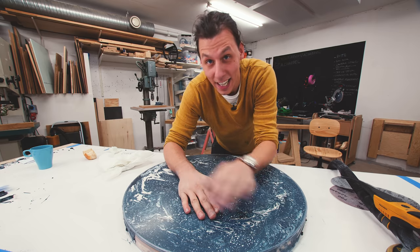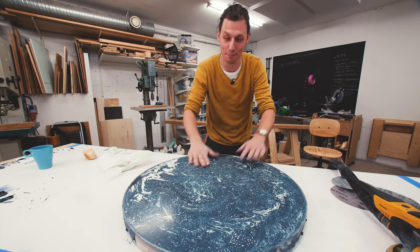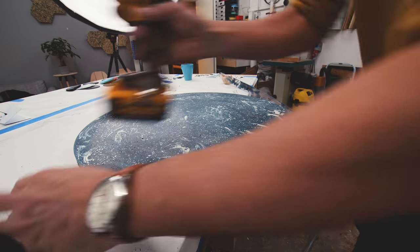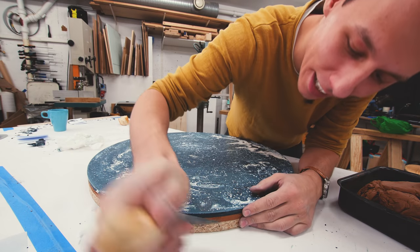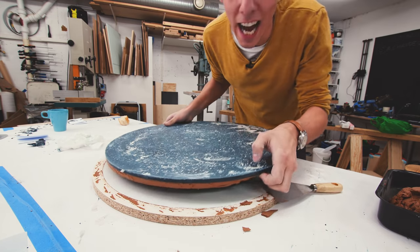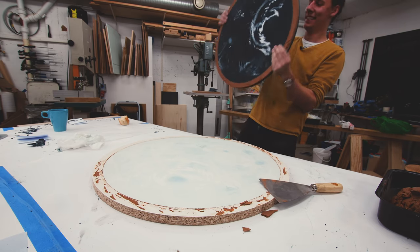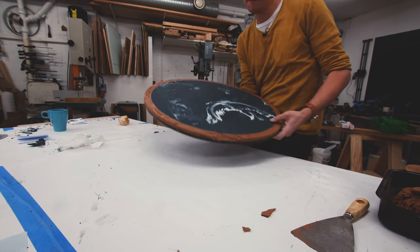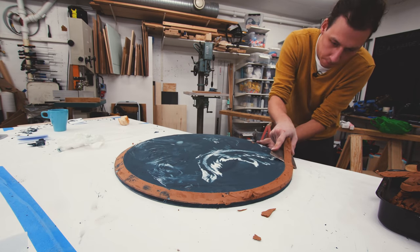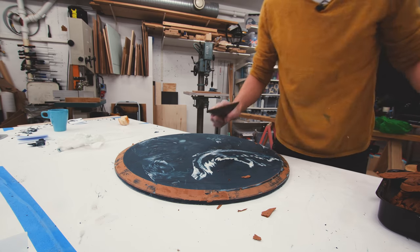That was a solid hour and a half of sanding the top. I was a little bit skeptical at first, but I'm super pleased with this now. Time to see if this will actually come apart from the base. It looks really nice from the other side. Looks like that worked — and I can, of course, just reuse all of the mold materials.